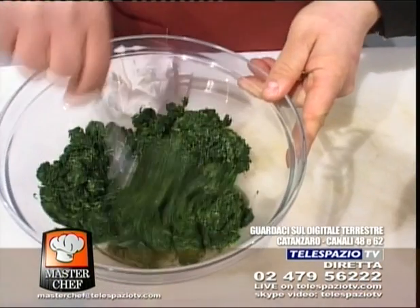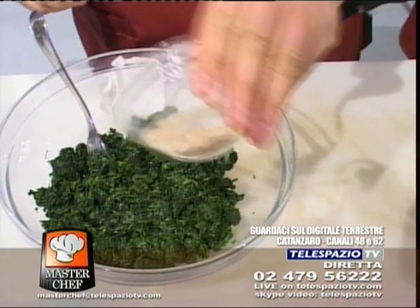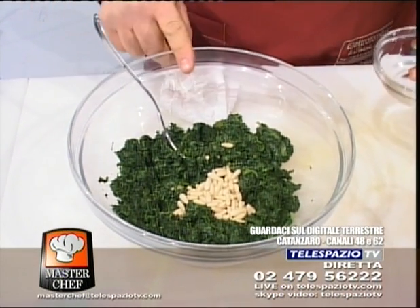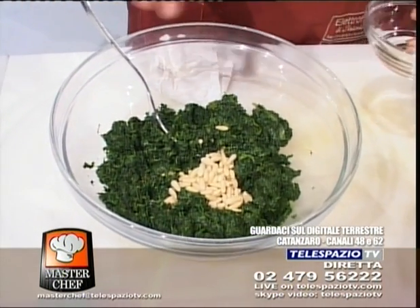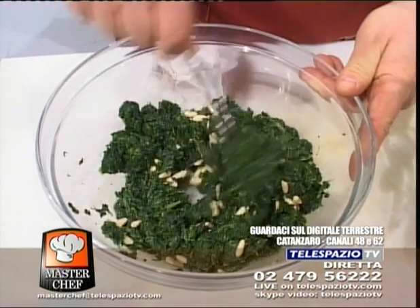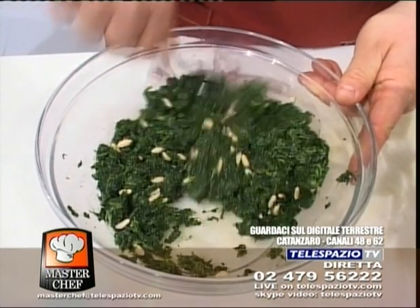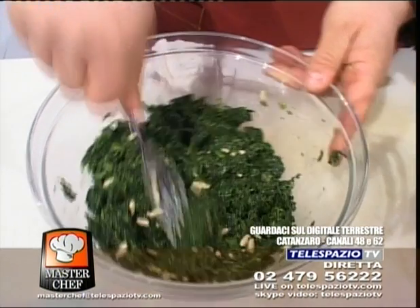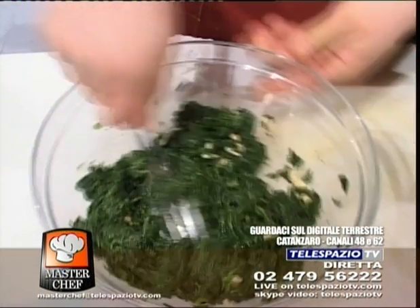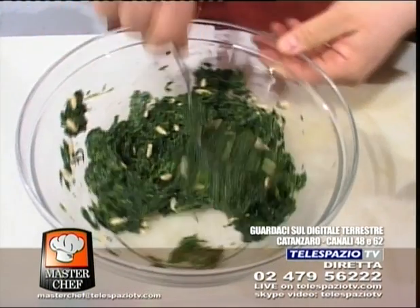Stasera siamo eleganti perché aspettiamo degli ospiti importanti. Nel frattempo abbiamo messo il burro sciolto e adesso abbiamo aggiunto i pinoli. Burro sciolto e pinoli. Grazie per i saluti. Hai visto che cosa stiamo preparando di buono? Sì, sono venuta a comprare. Ci fa piacere. Sì, sì, complimenti! Però non posso aspettare.